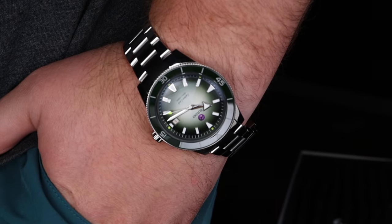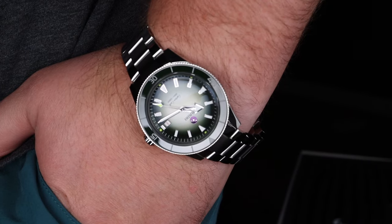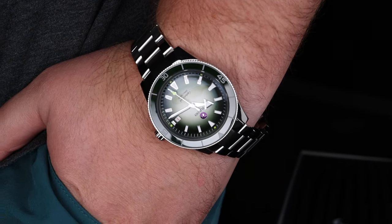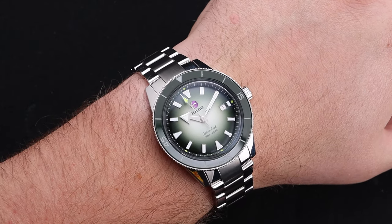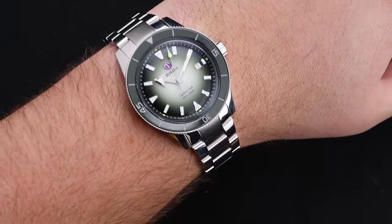The watch wears impressively well, which is great because you'll never want to take it off. If you do, you have an 80-hour power reserve from this Swiss ETA movement. The 42mm beauty sits nicely on my 8-inch wrist, but anyone should have no problem with this watch, as it has a relatively short lug-to-lug and is quite thin for a 300-meter diver.